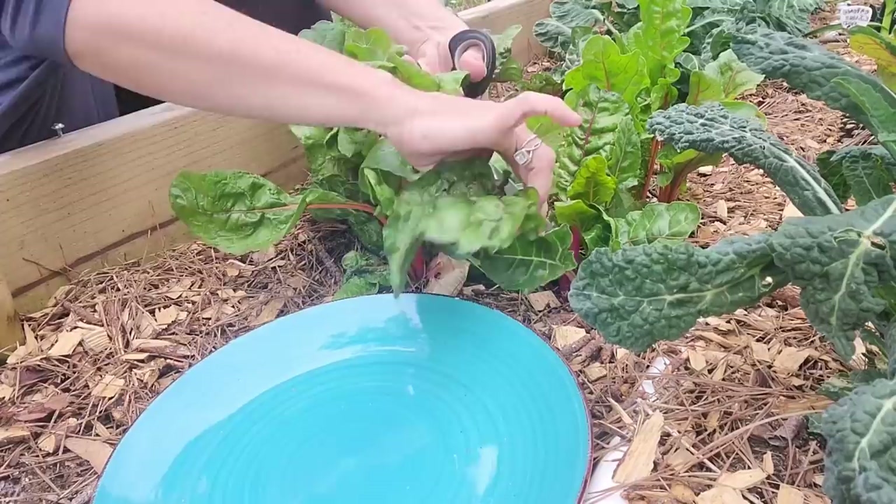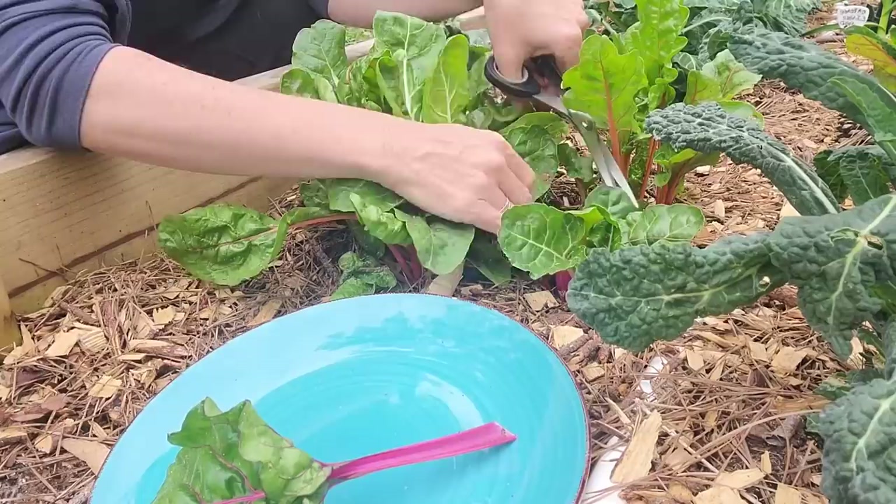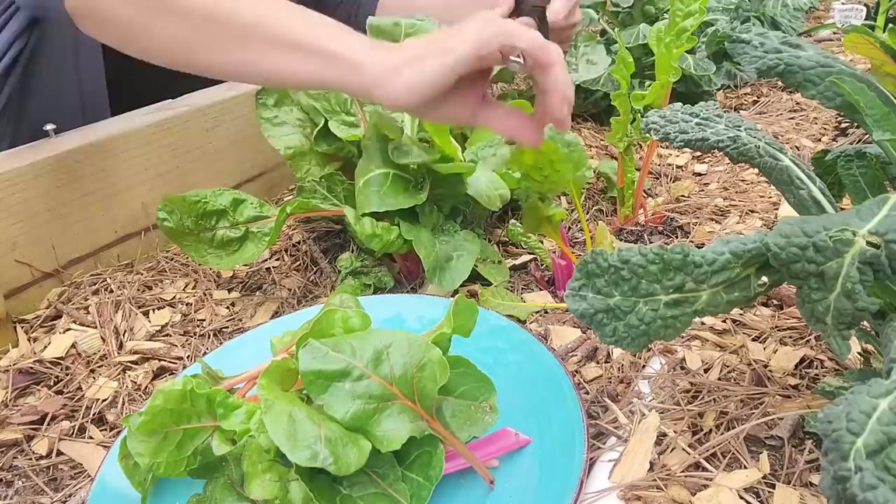116 divided by two is 58. So I think that's kind of the number that we want to beat.